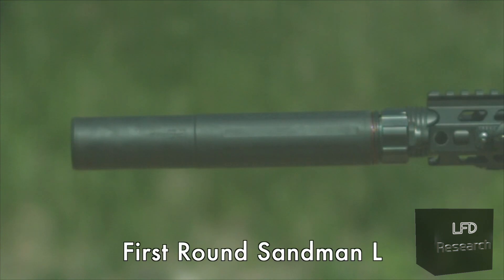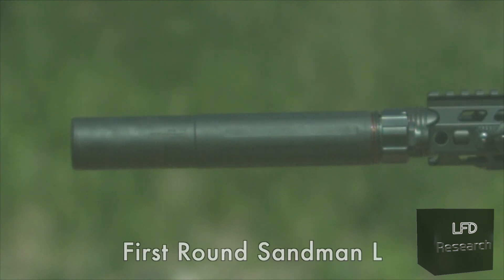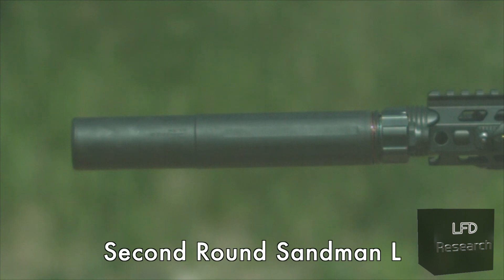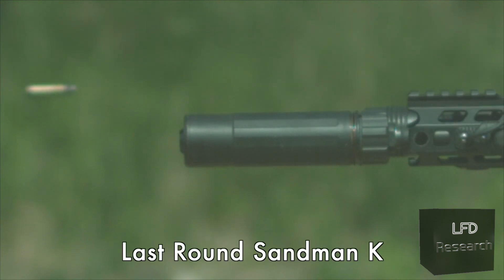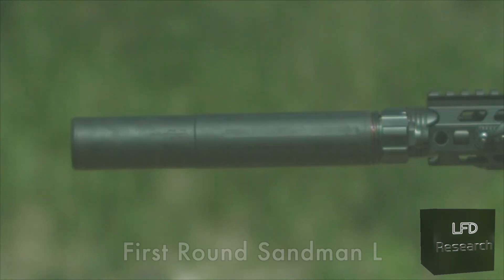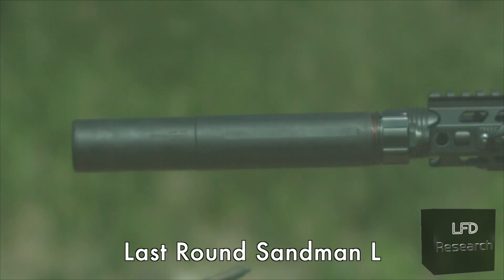The further you go through it, the less gas escapes. Here's the Sandman L — same thing. You'll notice a puff of gas at the rear and a flash at the front. Going to the second shot, there's almost no flash at the front and very little gas escaping at the rear. First round, then second round. Notice how there's almost no movement of the can before or after it fires. Comparing the first shot with all that gas versus the last shot of the string — on the Sandman L you'll see a lot more at front and rear on the first shot. On the last shot, you can actually catch the bullet leaving. So much extra suppressor volume gives you so much better gas control.